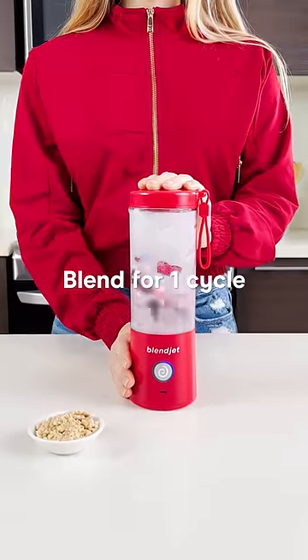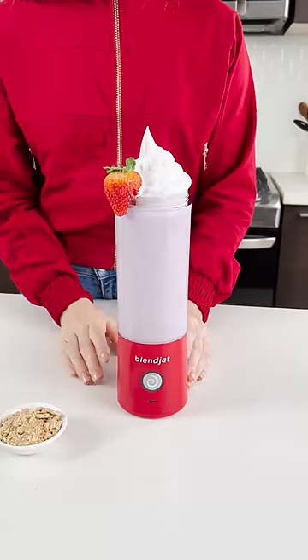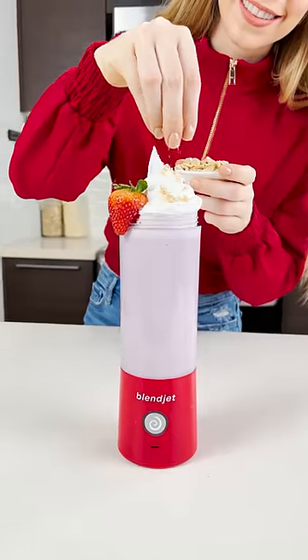Blend for one cycle. When it's finished blending, top with your whipped cream of choice, a strawberry garnish, and some graham cracker crumbs. Enjoy!